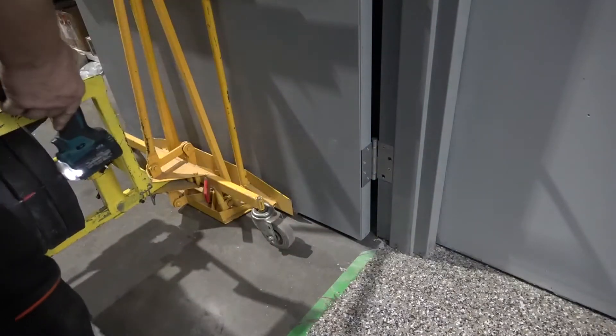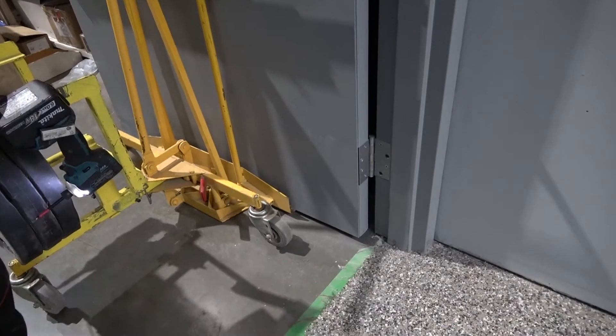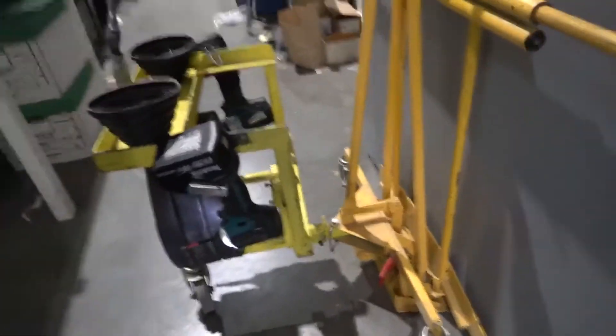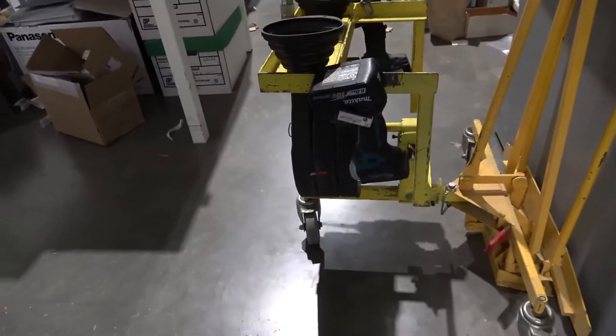Anybody who's ever worked on prisons or prison doors knows how heavy they can be. When I'm just a hair off — there, I'm in. We're going to call this the Dorminator cart 2.0, because once I bought it I started modifying it to meet my needs, and ever since that modification it has worked amazingly.